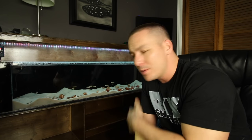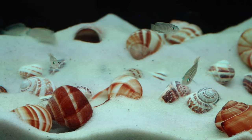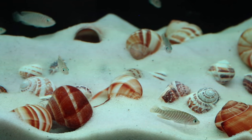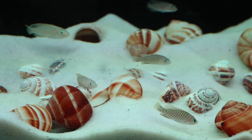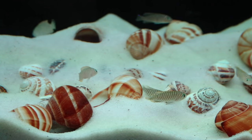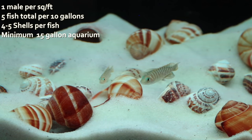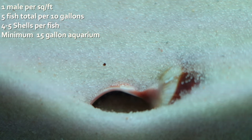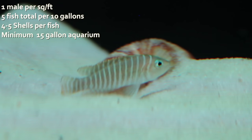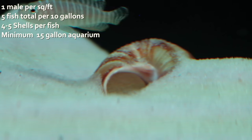Now that you know what you have and know the sex, what about stocking or scaping the tank? They kind of go hand in hand. Since shell dwellers never venture much more than about six inches off the ground, you don't need a terribly tall aquarium. That also means you can keep other African cichlids that spend their time higher up in the water column. When it comes to stocking, it's not fish per gallon — it's fish per square foot. Ideally it's one male per square foot, each fish should have at least one shell, and I prefer to provide four to five shells each, giving them options. With one male per square foot, you can have several females with him. I'd suggest starting with a pair — in no time they'll start spawning and establish your colony.